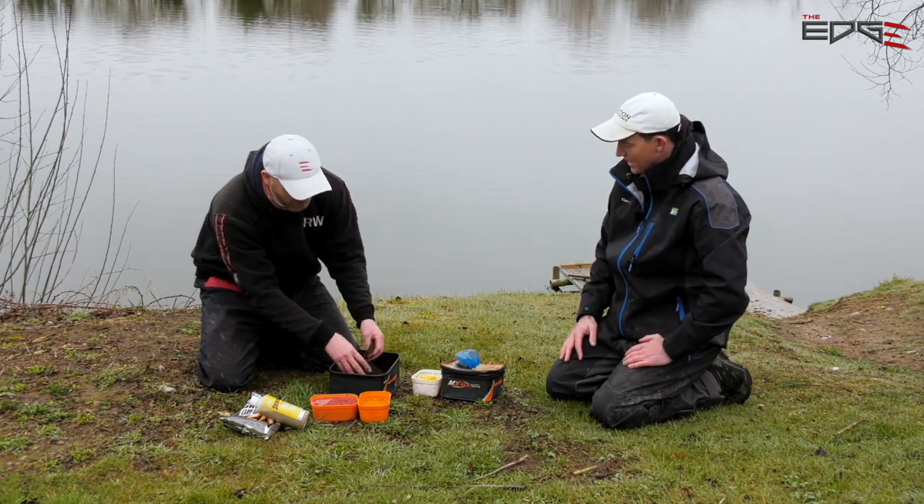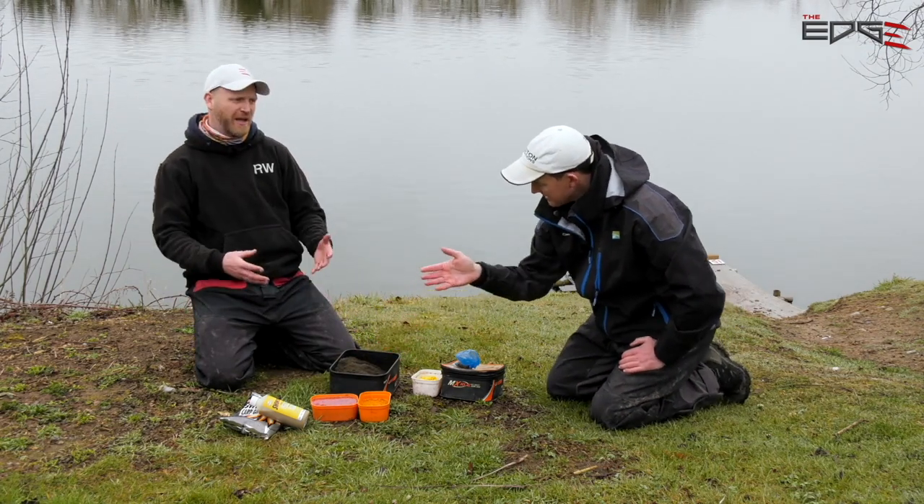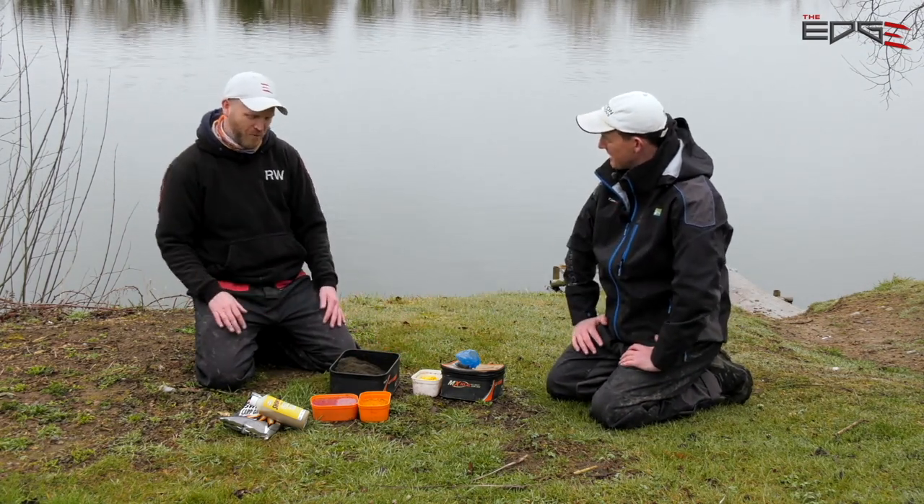That'll be really interesting as the day goes on. And of course, then you've gone in your staples — staple bait.